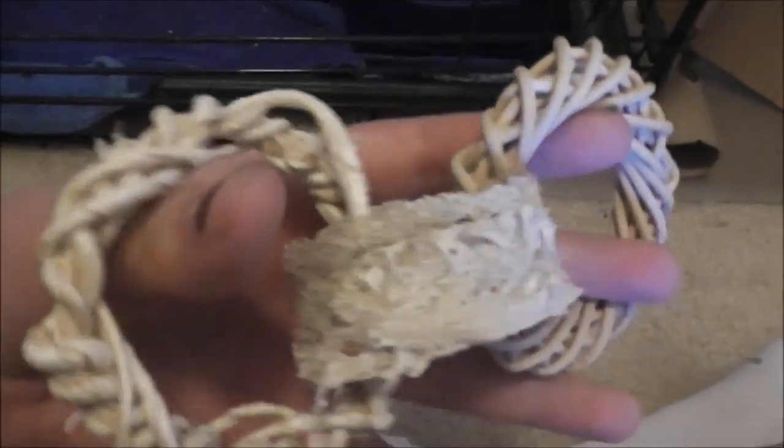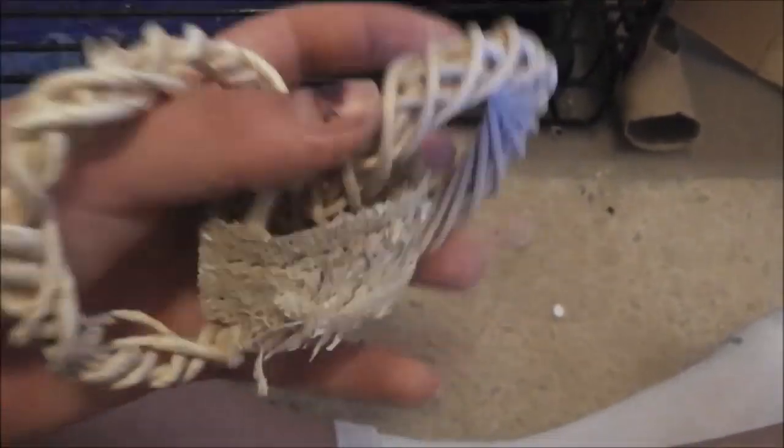This is just a toss ring. She has chew marks on it — it's not on this side though. I believe this is made out of willow. It's something she likes to toss around.